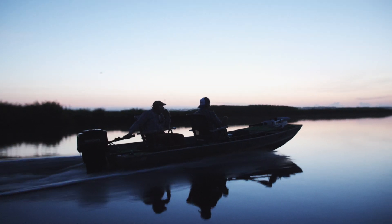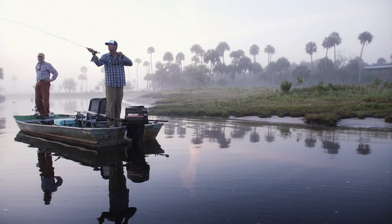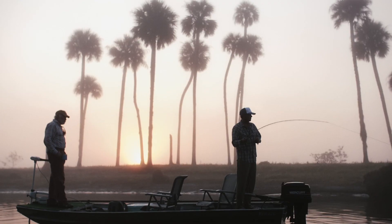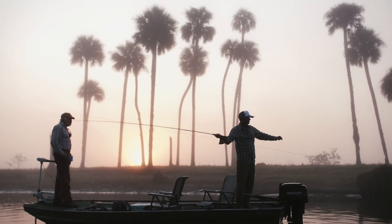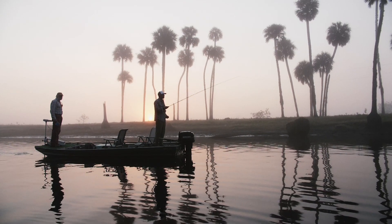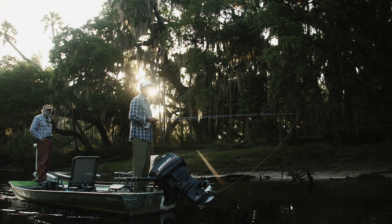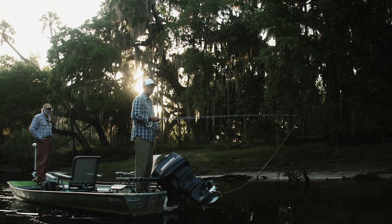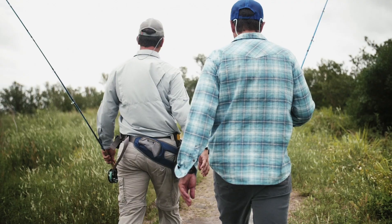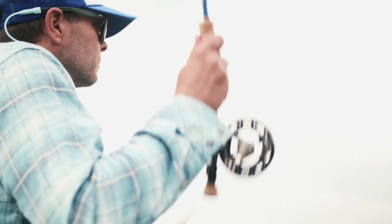I know from a lifetime of doing this what this rod is capable of in the hands of someone who brings the skills to the game. You can't just go up to the rod rack and buy the skills at the same time that you pay for the rod. That's dirt work and sweat equity — you've got to make a commitment to learn the skills and bring them to the game.